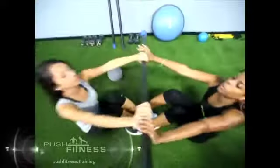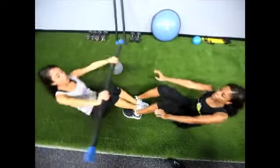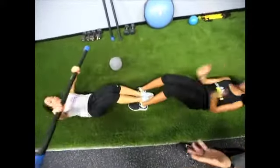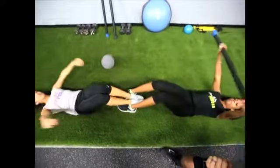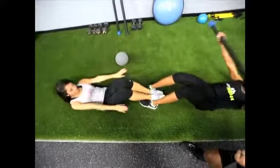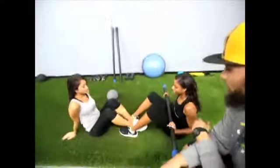Really hard squeeze at the top, breathing out. Soon as the backs hit, they're exploding up. Counting down: five, four, three, two, one. All right, go ahead and put the bar to the side.